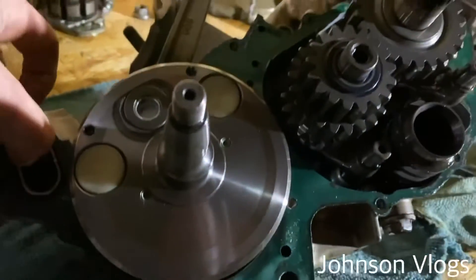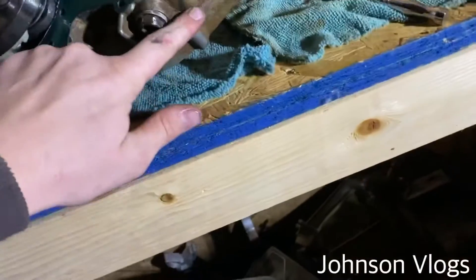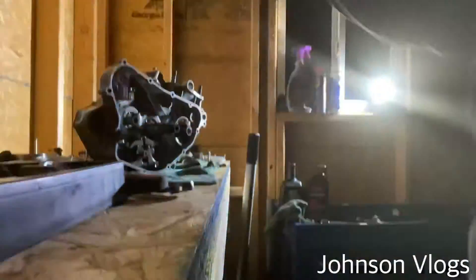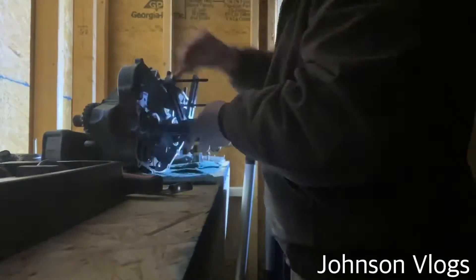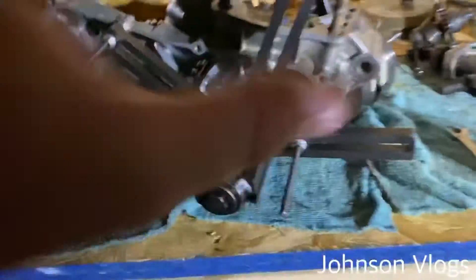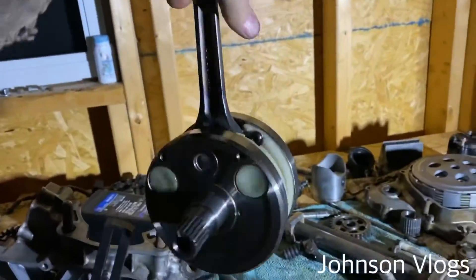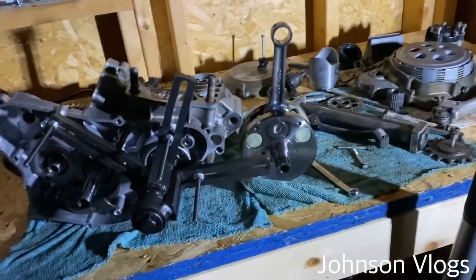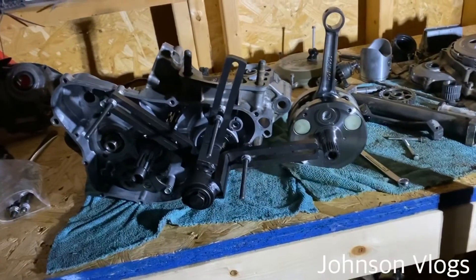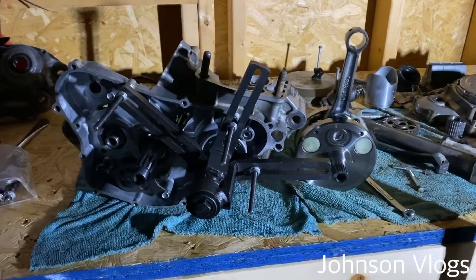I know somebody has messed with this engine before because of how bad the flywheel looked, and there's a Hot Rods crankshaft in here. Now I'm going to see if I can push the crankshaft the rest of the way out. Same thing I did on the other side — and the crankshaft is finally out. I guess tomorrow I'll be trying to push in the new one. I've got it in the freezer like I said, so I'll leave it in there for a good 24 hours and try pushing it in as soon as I get home from work tomorrow.